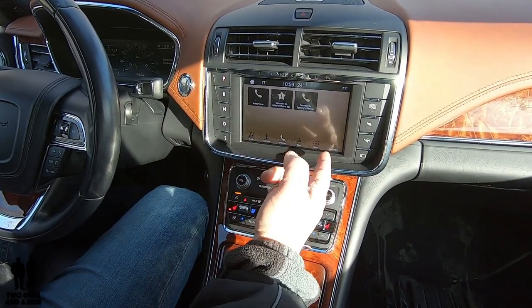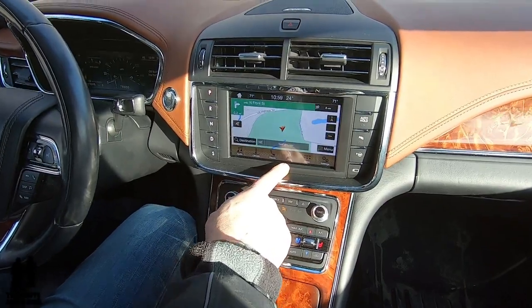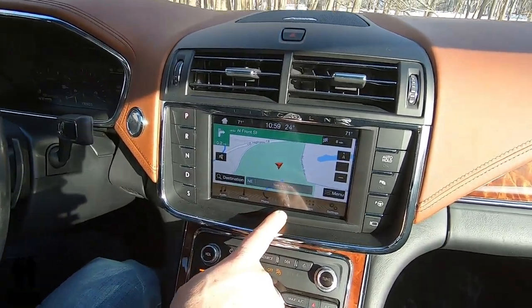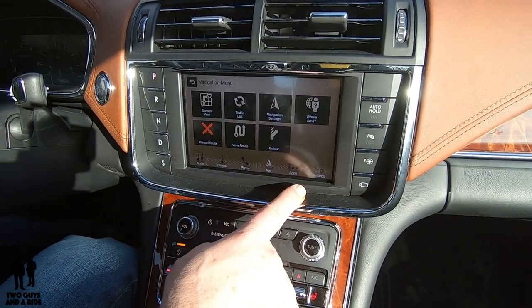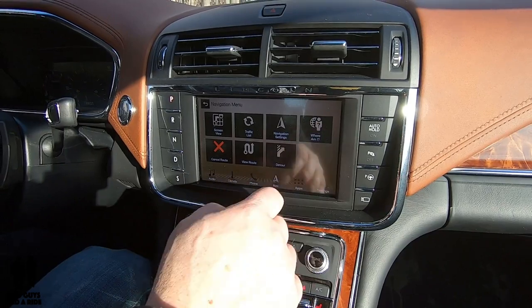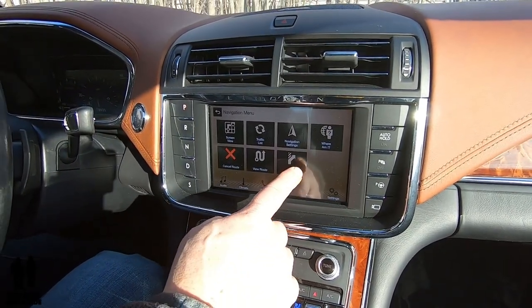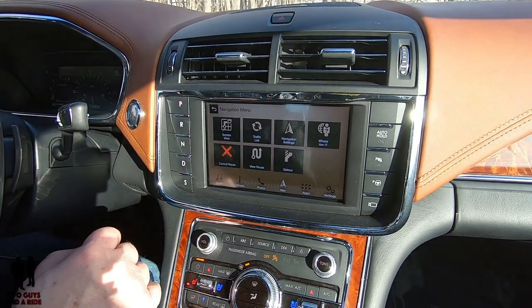You have phone — I don't have anything connected but that's where your phone stuff would show up. For navigation, you have lots of different things you can set. Going into the menu, you can affect your screen view, traffic list, navigation settings, and there's a 'where am I' button that just tells you your location. You can view your route or cancel your route from here.